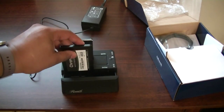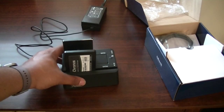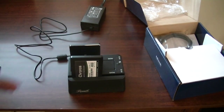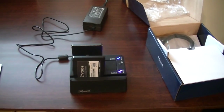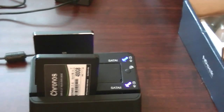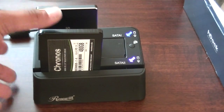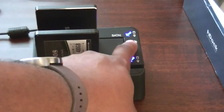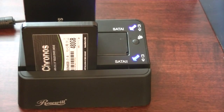I'm putting the drives in now — one fits in pretty snugly but I have a little trouble getting the second one in there. After a moment I get it sorted and push it in. Those are the two LEDs I mentioned. Once both drives are in, you press and hold the button for five seconds and you can see it starts flashing, indicating the clone has begun.